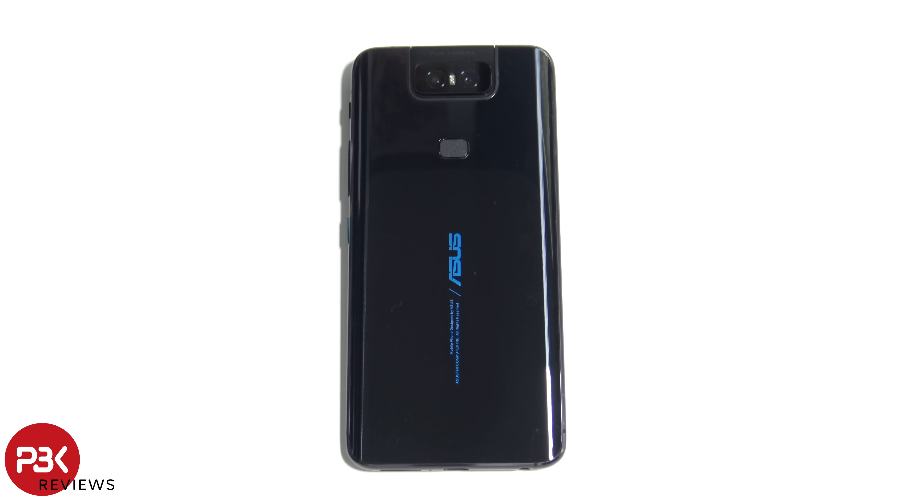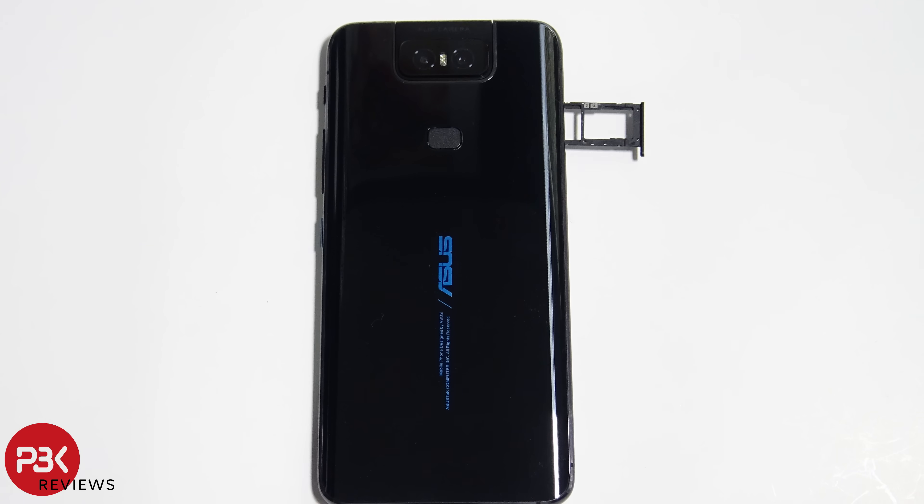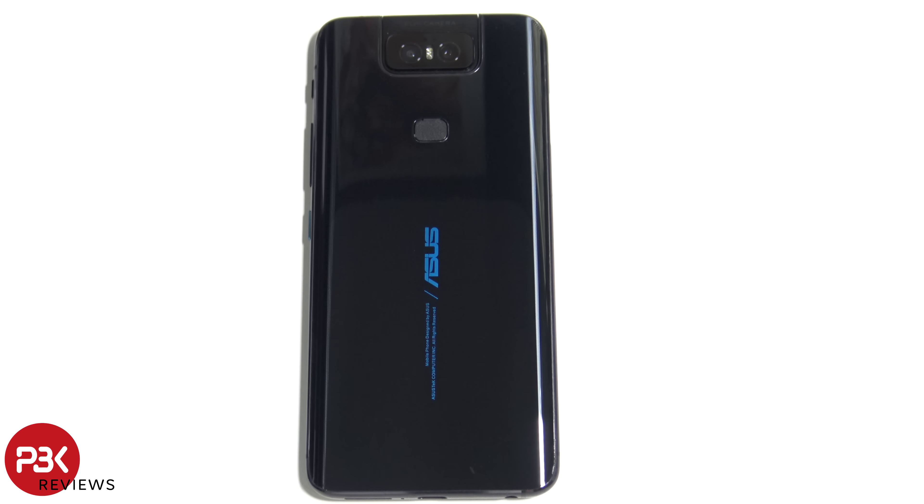Let's take apart the Asus Zenfone 6. First thing we're gonna do is remove the SIM tray. Now we're gonna heat up the back with either a hair dryer or a heat gun so it loosens up the adhesive underneath, and then we're gonna use our plastic pry tool to pry off the back.